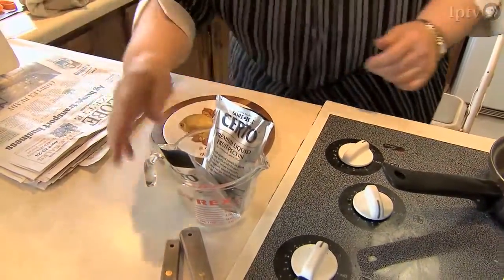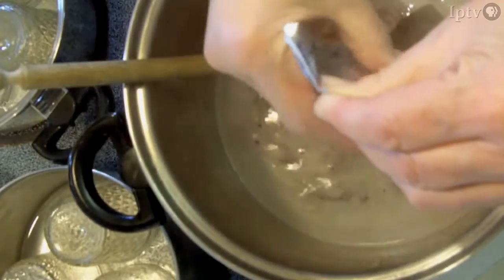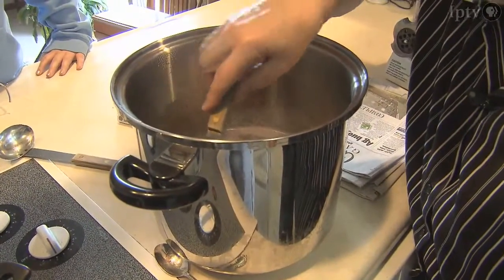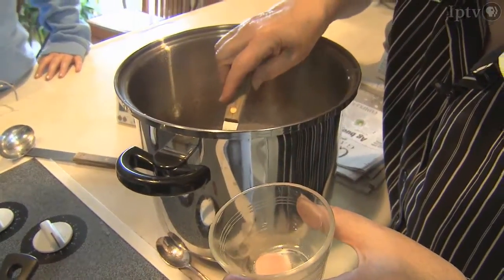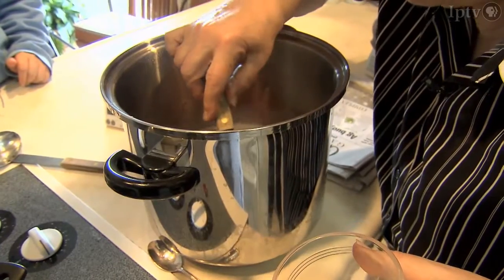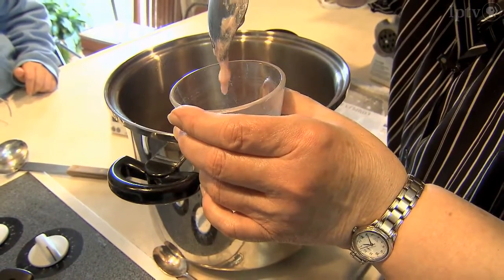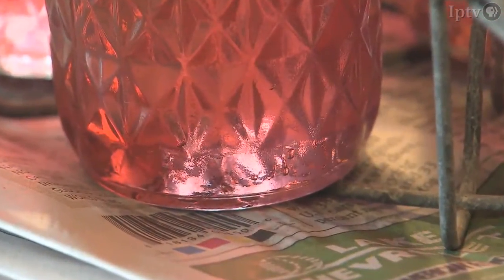The Certo is a liquid pectin. Once the liquid pectin is added, she stirs one minute, then skims off the foam. We scoop the foam off the jelly. I tell my grandkids this is just like cotton candy — it's not that you can't eat it, but you want to skim the foam off so that your jelly is clear and will have a much better appearance, like jewels in a jar.